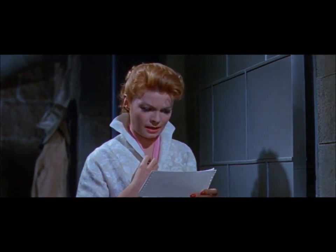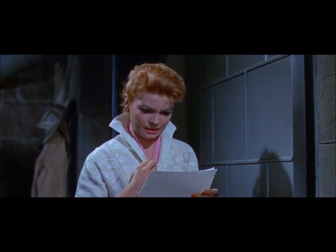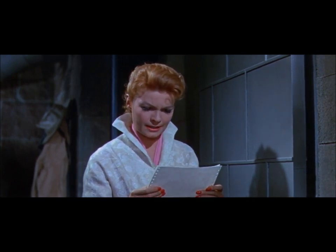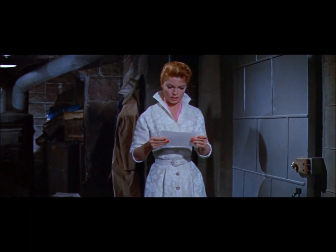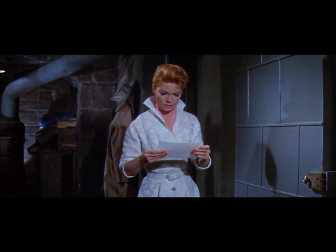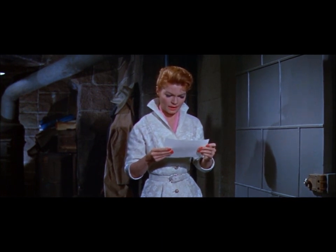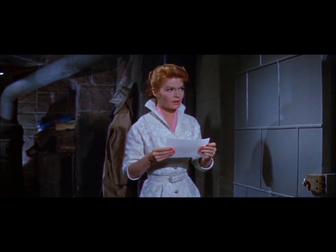It's no good calling to me or saying anything. I can't answer. I can't speak. You've got to do exactly and very carefully what I tell you. When you knock, I'll open the door. Walk over to my desk and put the milk on it. Then go into the other lab and try to find a fly.